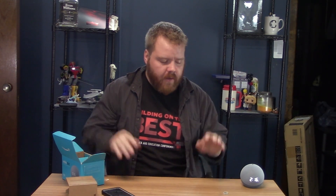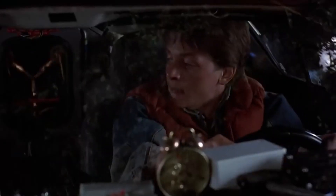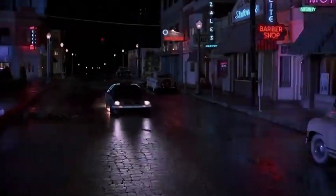From the future! Time circuit's on. Flux capacitor, fluxing. Engine running. This is Corbin from the future. I actually love this alarm clock — it's amazing. It saved me a few times when my phone would get unplugged, as I stated earlier in the video.